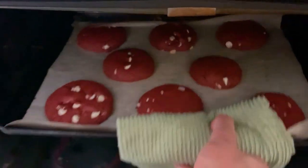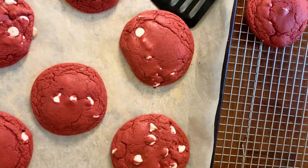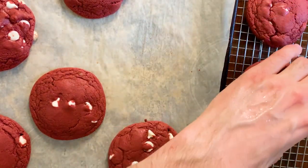You'll notice that they've expanded and they'll be pretty puffy, but they'll deflate a little bit as they cool to make a really tender chewy cookie. My cookies have come out of the oven and I'm going to let them sit and chill for about 10 minutes before transferring them to a wire rack to finish cooling.